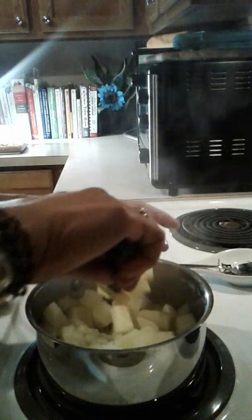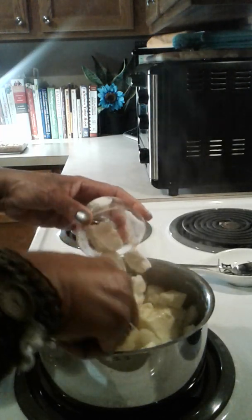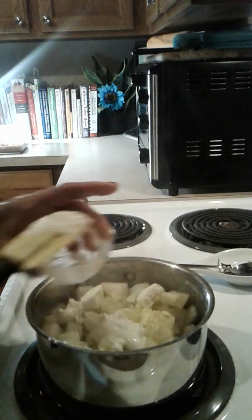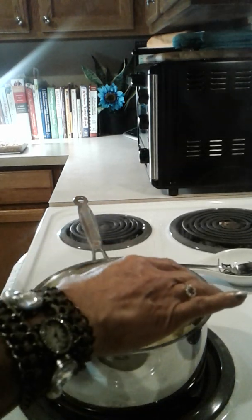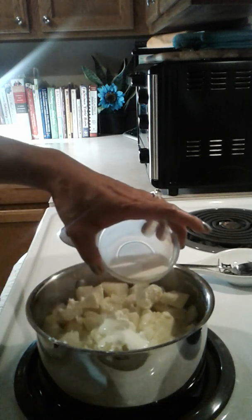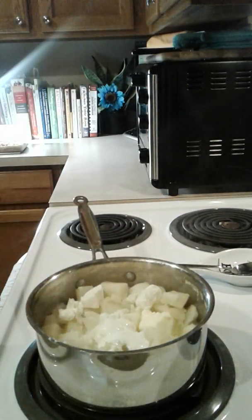Now I'm going to add my butter so it'll start to melt, then my cream cheese, sour cream, whole milk, half and half, salt, and pepper.